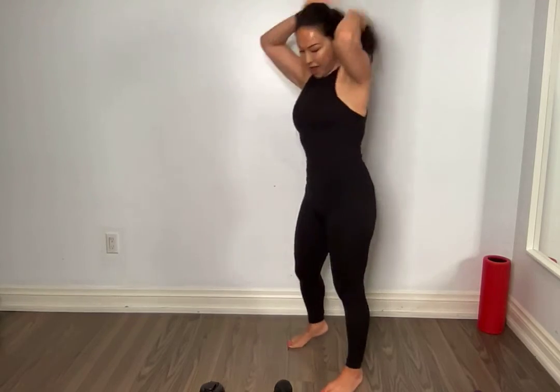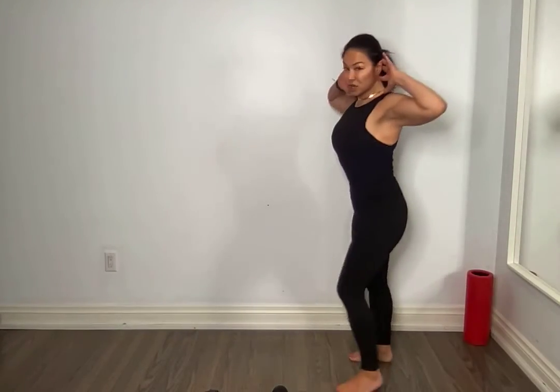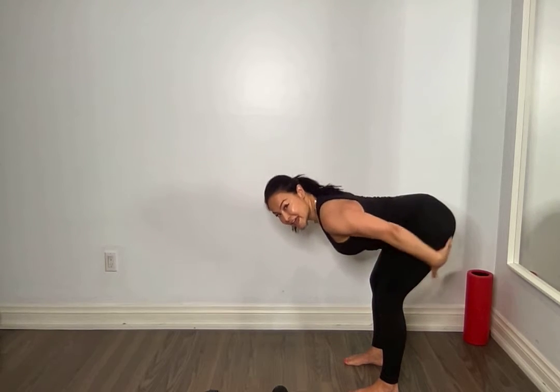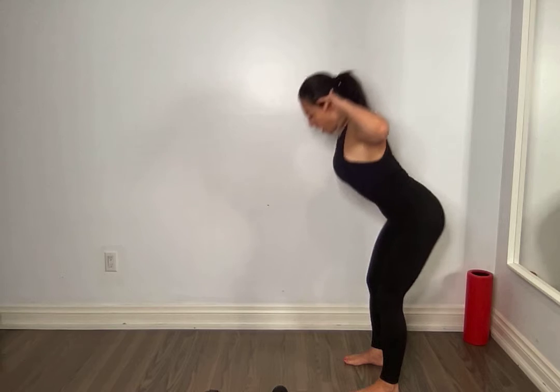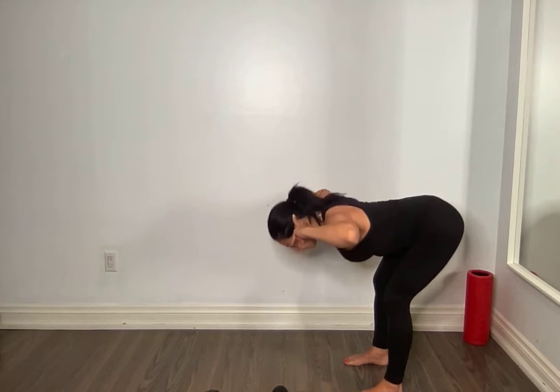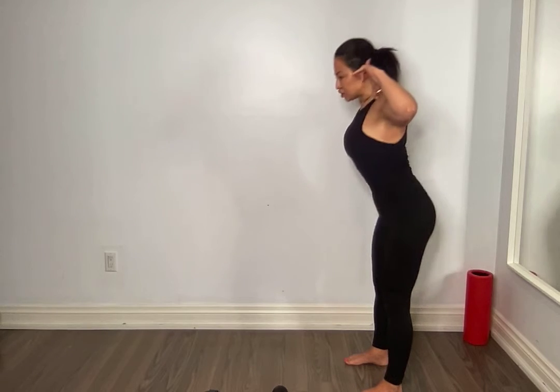We typically do a hinge inchworm forward, but today we're going to do a little bit different. This time we're going to do what's called a good morning. Hands behind your head, you're going to hinge forward, bent knees, get a nice stretch. Come up, squeeze those glutes. Hinge forward slowly.